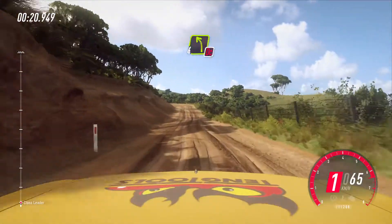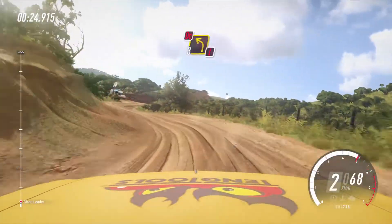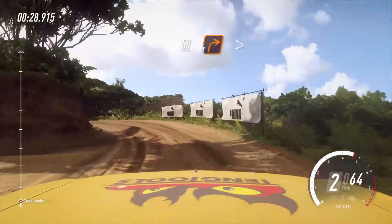Four left, don't cut. Into three right, into caution, don't cut three left. 50 over crest, one right, tightens.